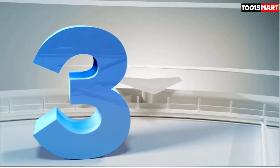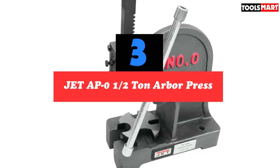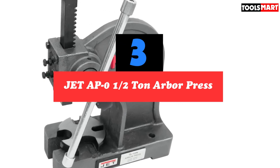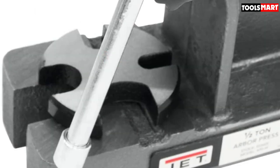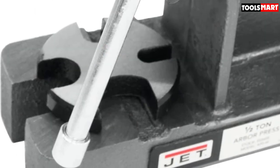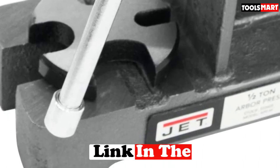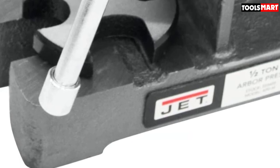The third product on our list is the Jet AP Zero Half Ton Arbor Press. It's composed of thick ductile casting iron for excellent rigidity and strength. The foundation, structure, and four-position bottom plate have all been carefully machined for increased precision. This version of the Jet Arbor Press can deliver up to 12 tons of pressure and comes in a variety of versions.